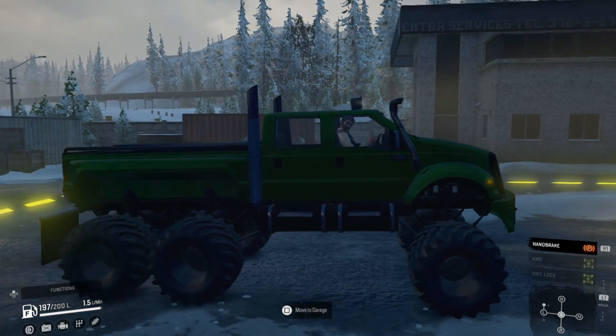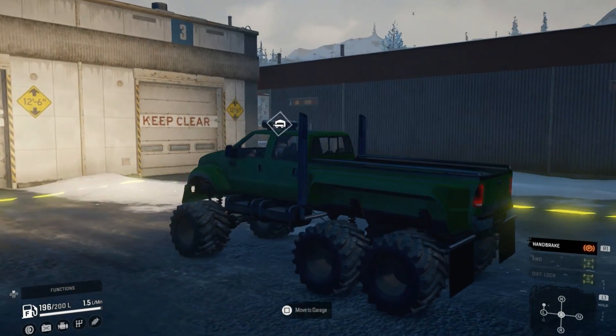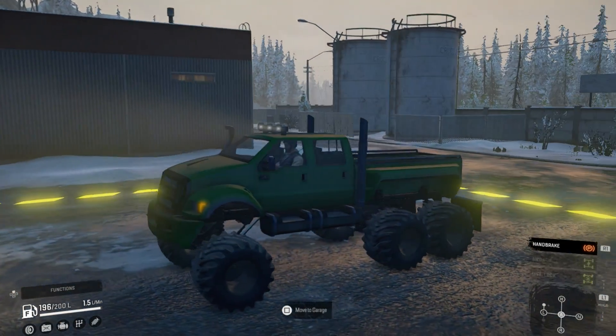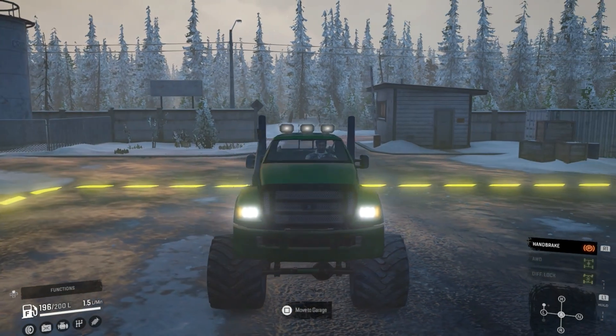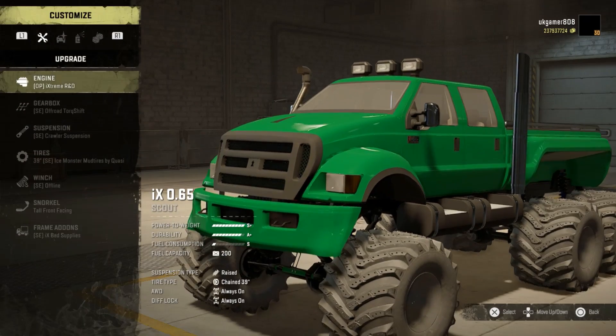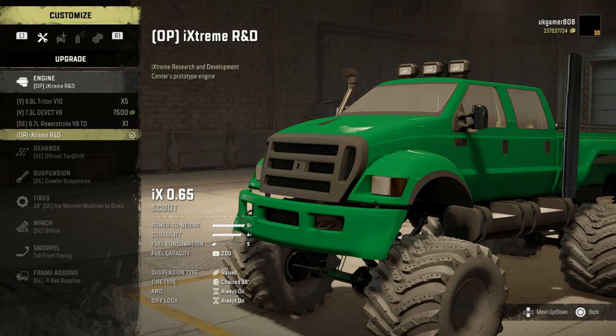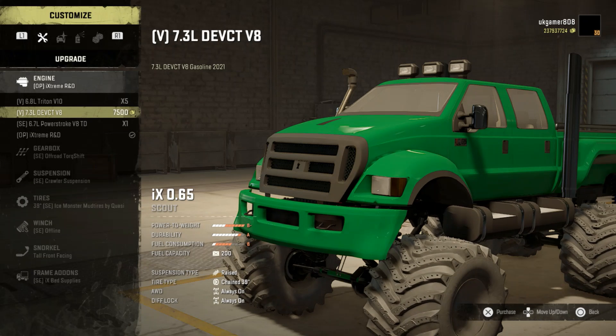It will be coming to console mods, which is why I thought we'd have a quick look at it today. We're going to take it for a spin on Alaska - I've got some studded tires. Let's go into the garage and show you the customizations available. You can see it's marked up with OP, SE, and V options for the different types of choices you want.